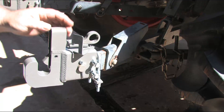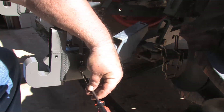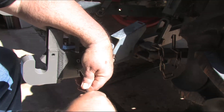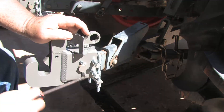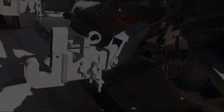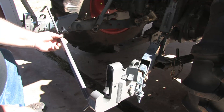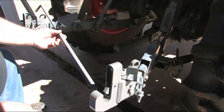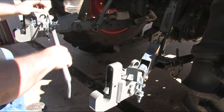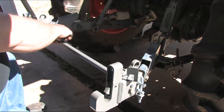Once you're satisfied that everything is tight and secure, you want to open up your cotter pin. It doesn't take much — it ain't coming out, trust me. Here's an accessory that I strongly recommend you get when you buy your hitch system, and that's the stabilizer bar. It fits right onto the pins and is adjustable.